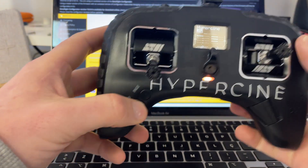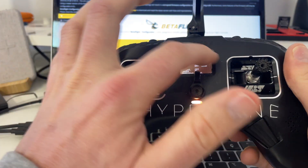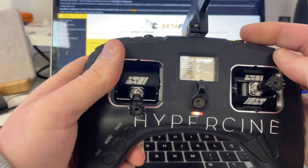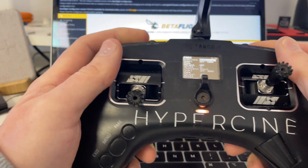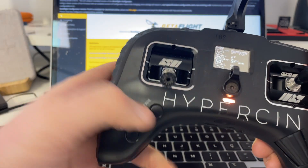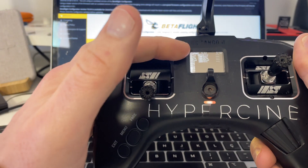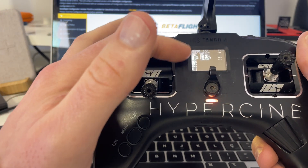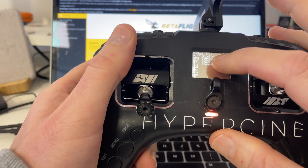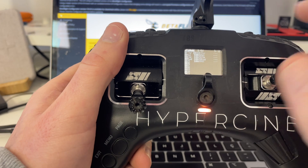To get into the menu, a quick press of the menu button. Here you can set your name — I put HyperCine. You can also switch off the warning that tells you when buttons aren't in the correct position when you turn it on. Page two I do nothing. Page three is usually my throttle, aileron, elevator, and rudder. If you look here you can see T is the first letter — T-A-E-R — and I'll show you guys why that's important in just a little bit.